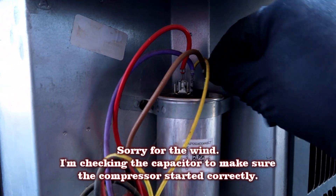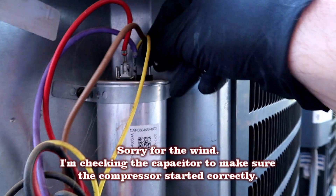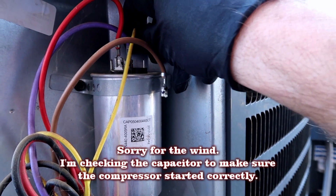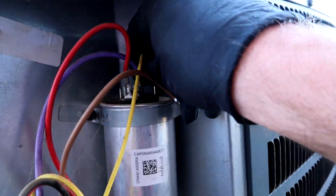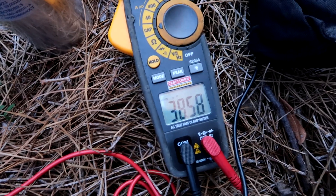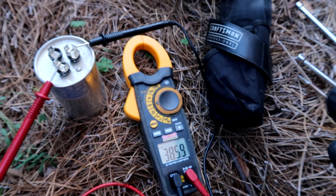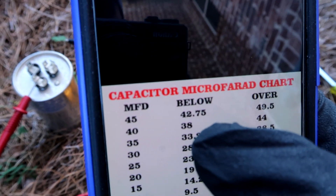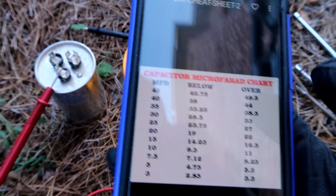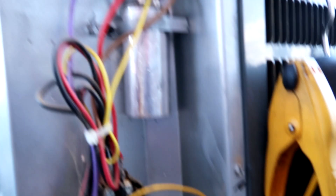Sorry about the wind, it's really windy here in Florida this time of year. Let's check this capacitor - I've seen them not act right when the cap is low, like it just doesn't start good and it just sounds funky, doesn't get a good jump off. Reading is 38.59 - it's a 40/5 capacitor. My rule of thumb: below 38 it's low and I'll change it. So the cap's good. I think we just got a bad compressor, but I put a new capacitor on anyway.